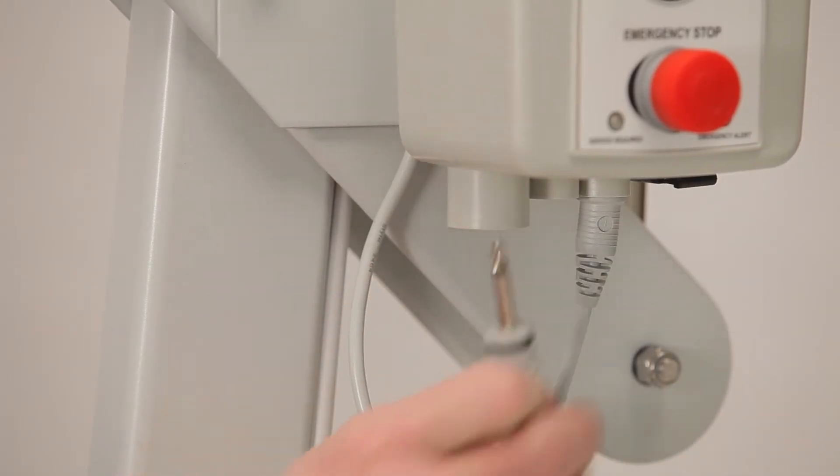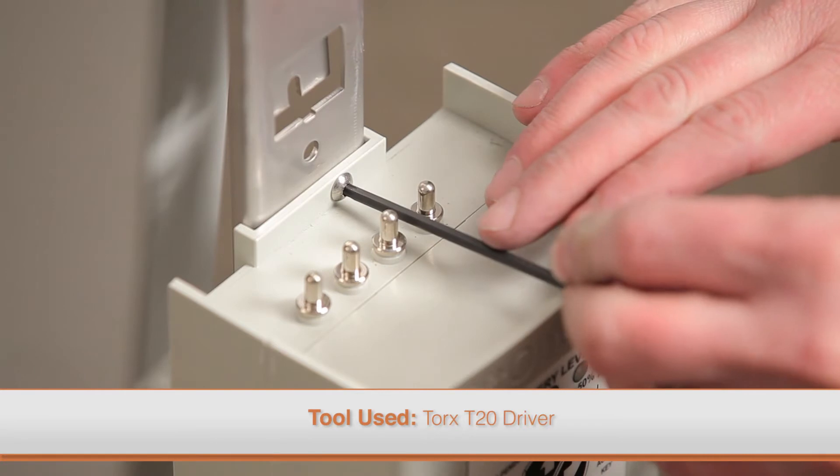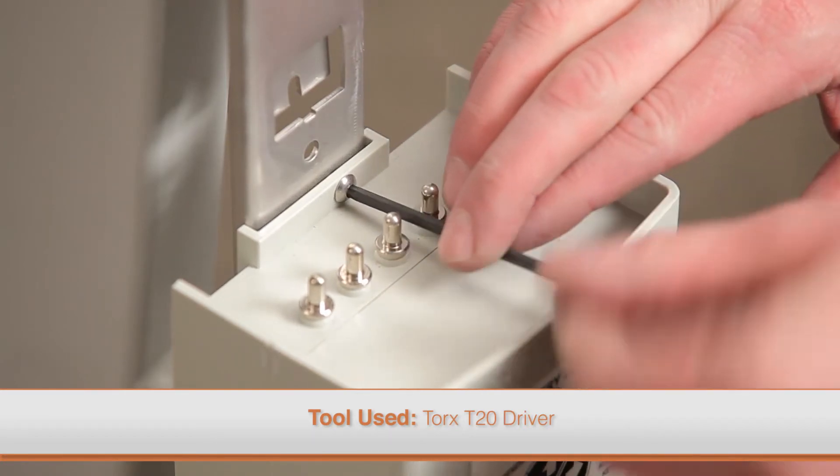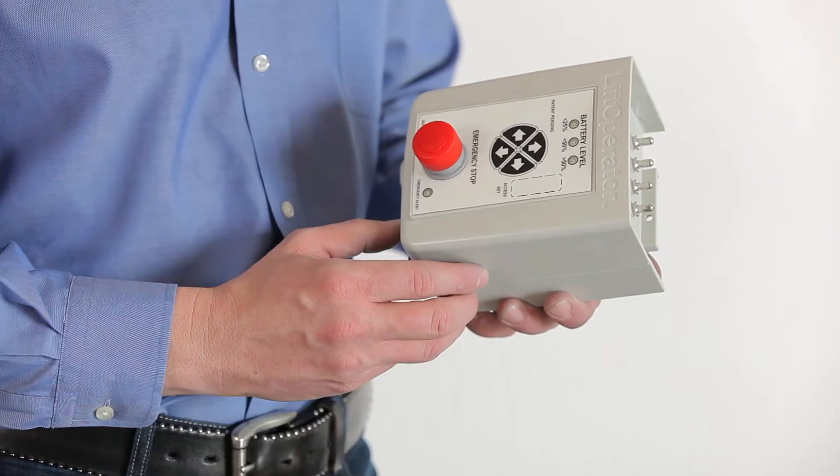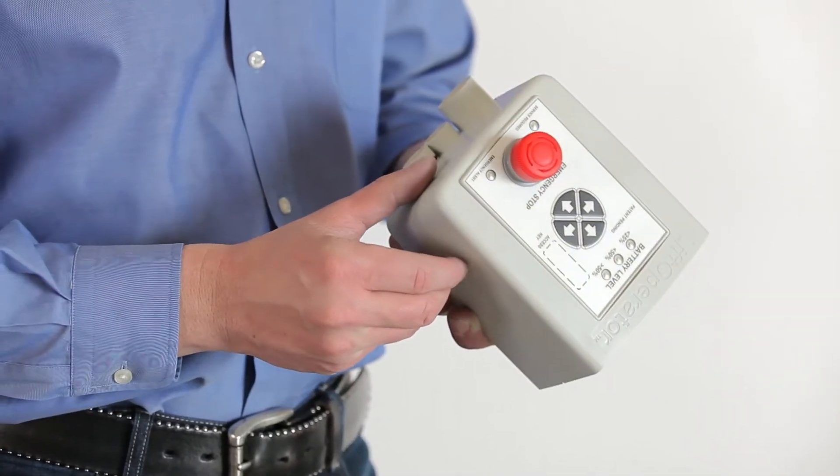To replace the control box, remove the battery, then all of the cables. Remove the torque screw on the top of the control box using the appropriate driver.